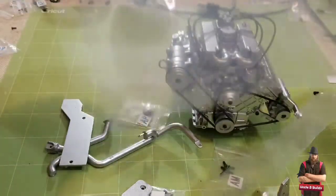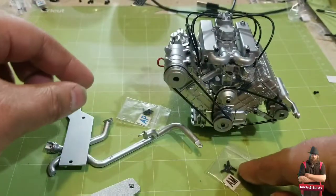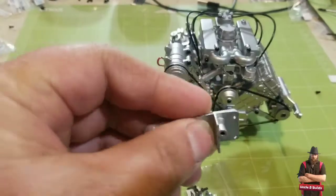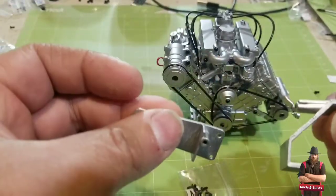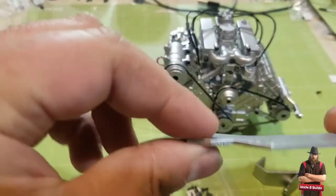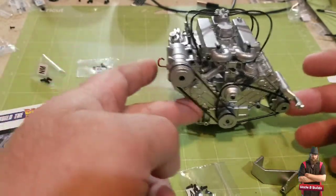More screws — so many screws. Got an AM, and an AP. These might be metal. These are plastic, and I think this piece is plastic too.